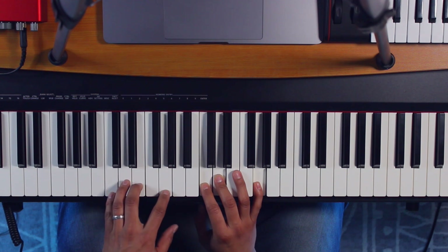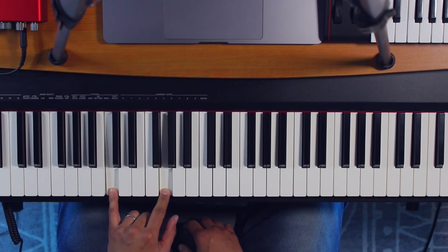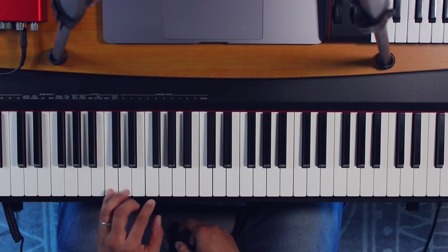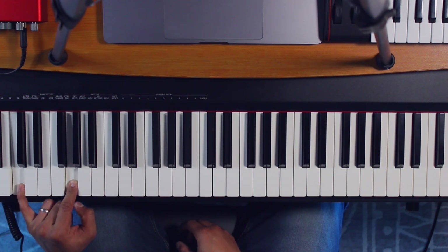For the left hand, if we're used to playing full chords, the first thing you want to do is eliminate the third key. So we keep the C and the G — the first and the fifth. One, two, three, four, five. Then you want to go down an octave.